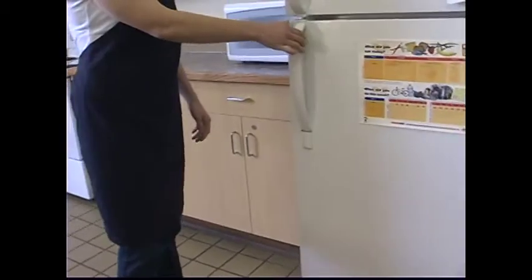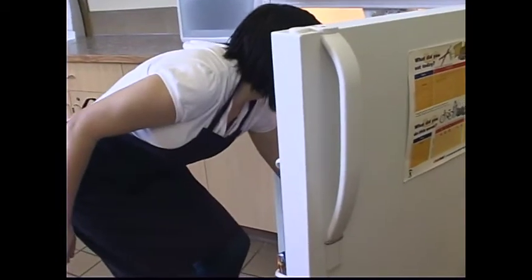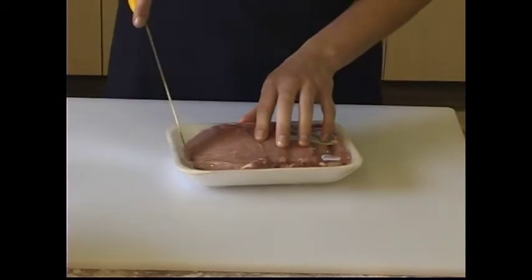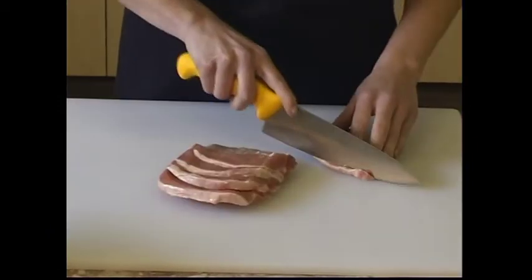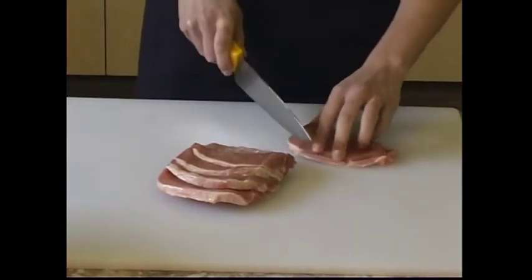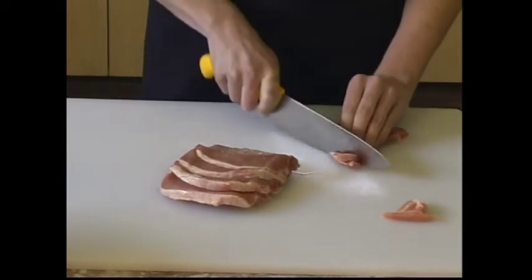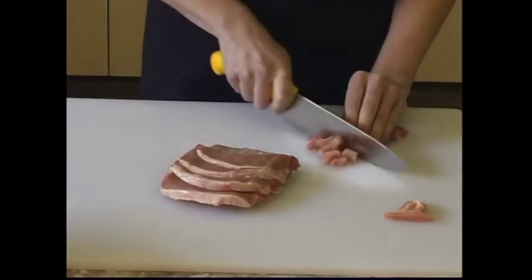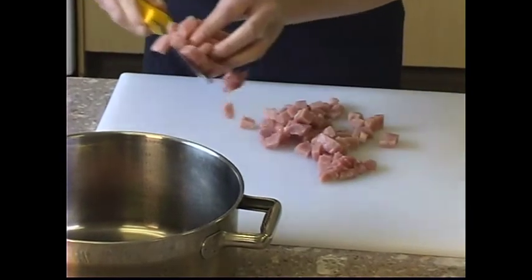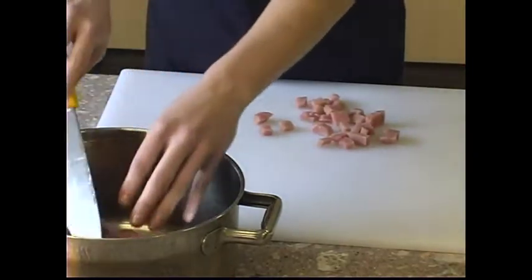To prepare this recipe, you can use pork, chicken, beef, or hamburger. Meat should always be refrigerated. Trim away any visible fat from the meat and discard. Cut meat into cubes and place in a saucepan. Thoroughly wash hands, utensils, cutting boards, and work surfaces after handling raw meat or poultry.